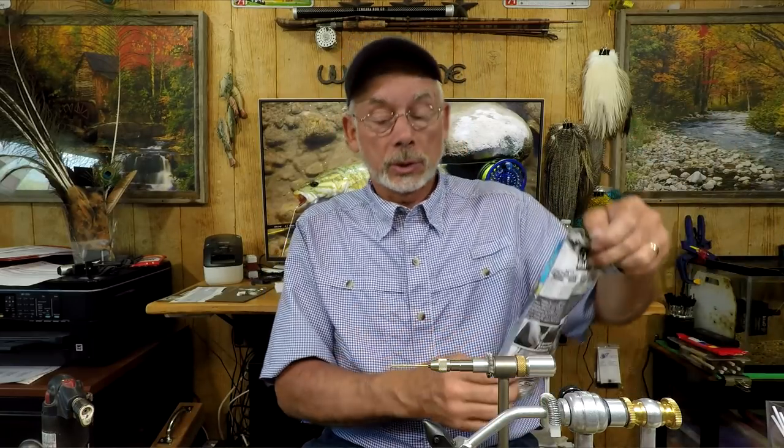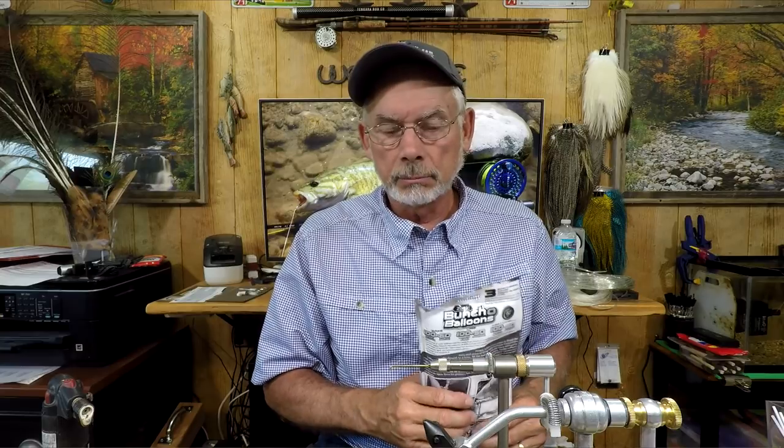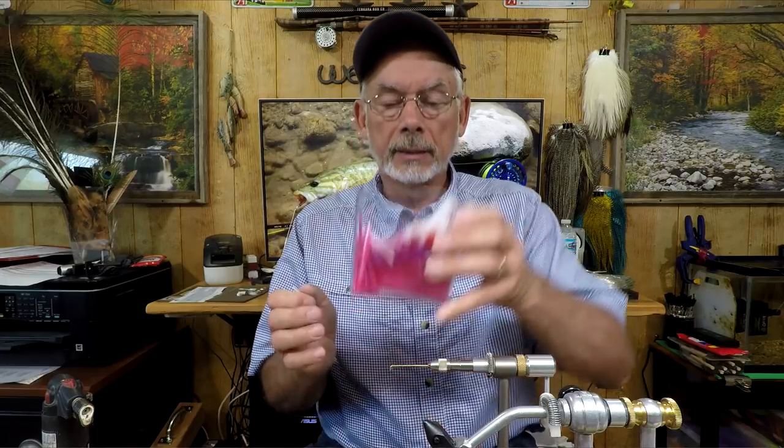Let's go ahead and get started on everything I used to put this particular fly together. It's simply some water balloons — these kits that you can get online. I bought mine off Amazon and I'll have some links on where you can buy all of this stuff. One of the things about the balloon straws that you'd be using if you go that route...